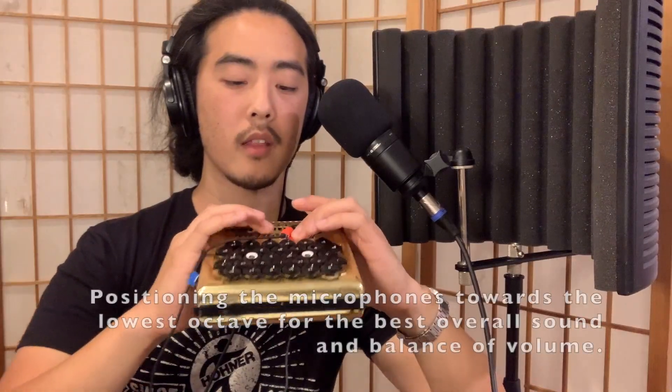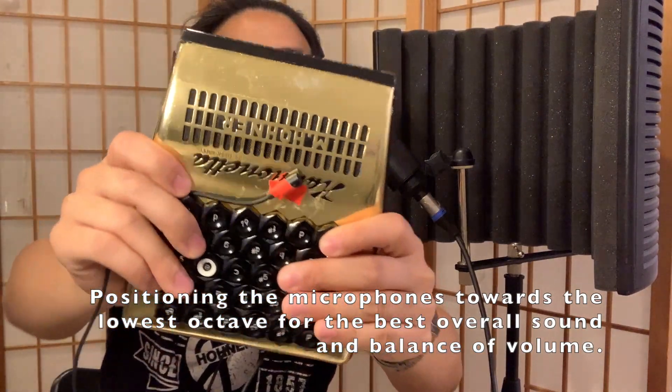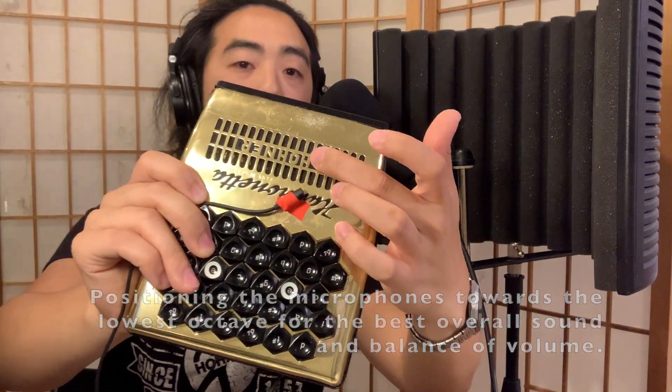In this segment, we're going to talk about how to attach these microphones to the Harmonetta for the best sound. At SPAH, we attached it much more securely with more tape, and we found a way where the cords were not going to block the buttons and, of course, not go over the mouthpiece. Basically, the best way I found by testing at home was aiming the microphone towards the low end of the instrument.